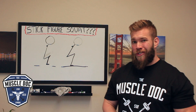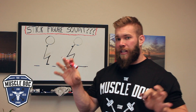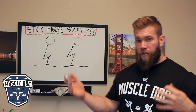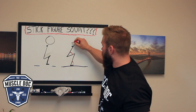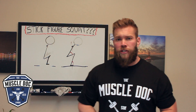Oftentimes you'll see depictions like this — sagittal views, side-on views of these simple stick figure characters going through a barbell back squat. There'll be a John Madden-like character that'll come in and start drawing angles here and angles there, and center of gravity, to show you how you're supposed to squat.